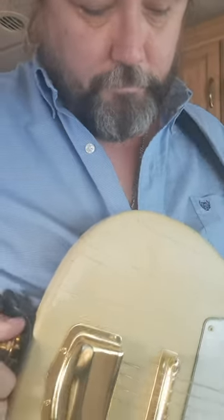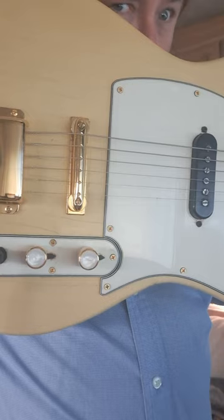That's my Sears and Roebuck Telecaster with the gold hardware.